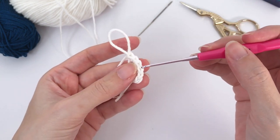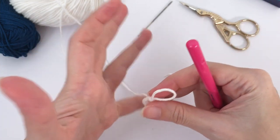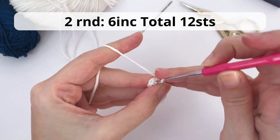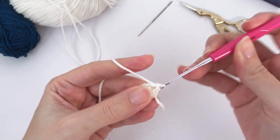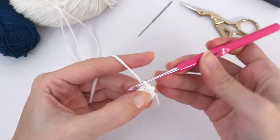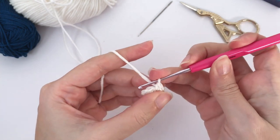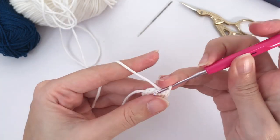One, two, three, four, five, six. Now let's pull this tail tight, close the magic ring and move on for round number two. For the second round you work six increases. When I say increase, it means you will work two single crochet inside each stitch. So this is my first increase, here is my second, and like this you continue in all six stitches of this round. I will move a bit fast here.